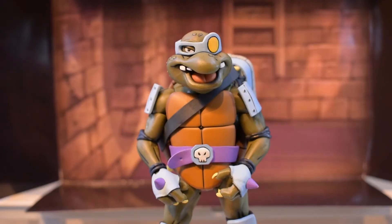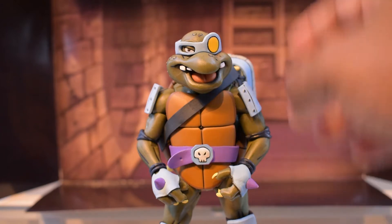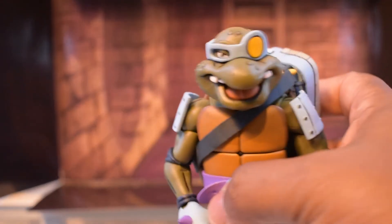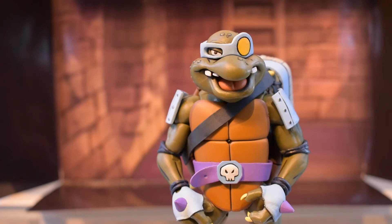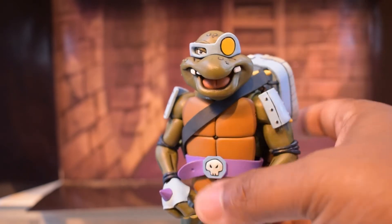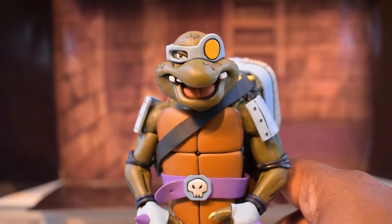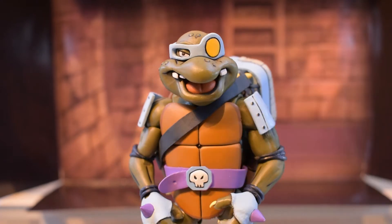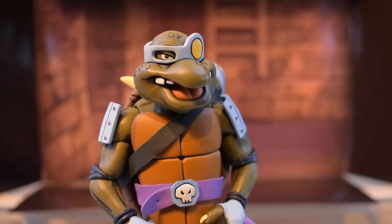Let's go over the aesthetics. As you can see, he continues the cel shading style, which is pretty — actually it's freaking awesome. He's got these dark black lines that give him the look of coming straight out of the show. He's really show-accurate, especially the head sculpt — that is so good, that is a fantastic job.